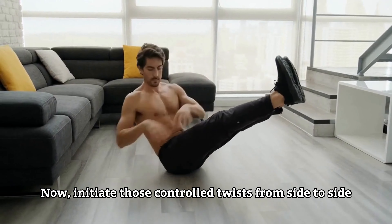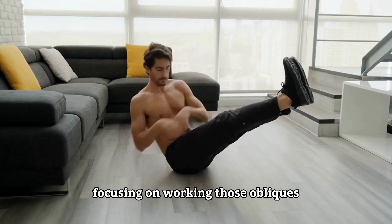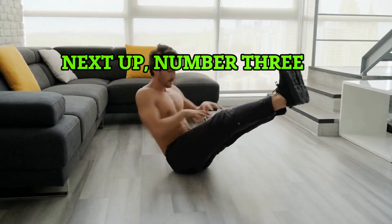Now initiate those controlled twists from side to side, focusing on working those obliques. Remember, controlled movements are key here.